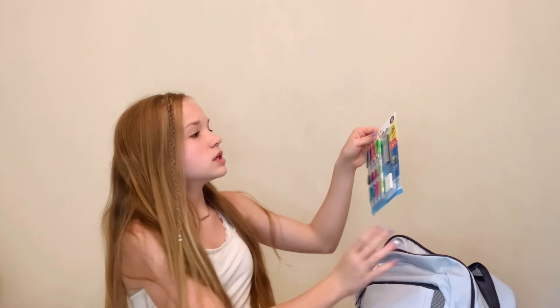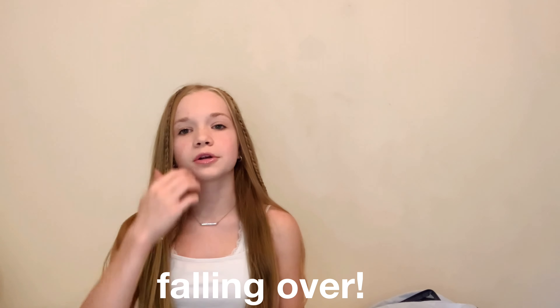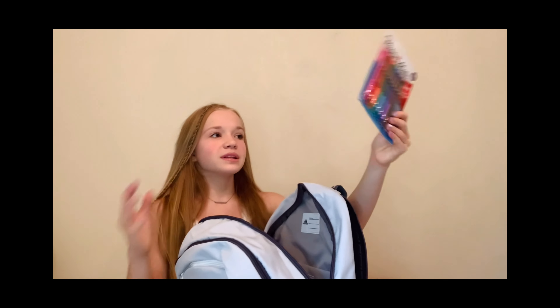Next I have these Paper Mate lead pencils, and it also comes with extra lead and erasers. Then I have these Paper Mate pens — really good to have. I use pens to take all of my notes. I color code, and it's a big deal to me to keep track of your schoolwork and be really organized. I feel like having colored pens or something to keep track of your notes is really useful.